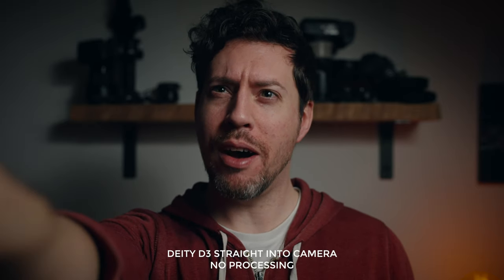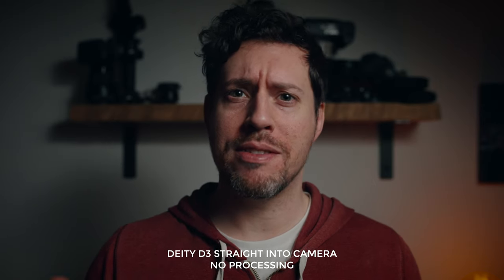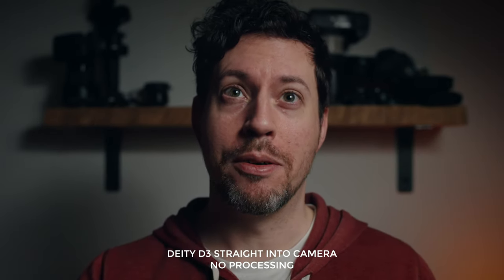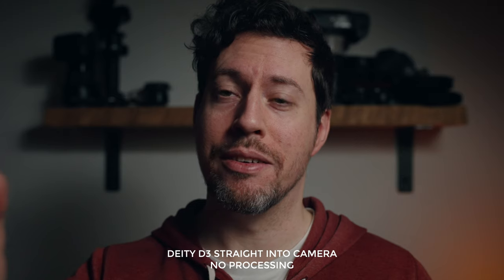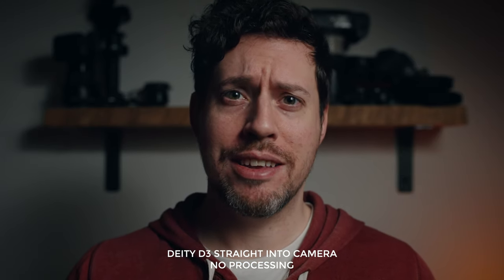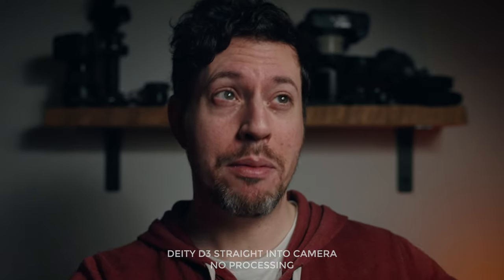I've got the Deity D3 just up here, about arm's length from me. I'm shooting on the Sony A7S III, I've got an OC T7 monitor, a small rig cage, and the microphone is on the handle attached to the cage. I've got the Aputure C300 light up here with a light dome. That's the kind of setup I've got.